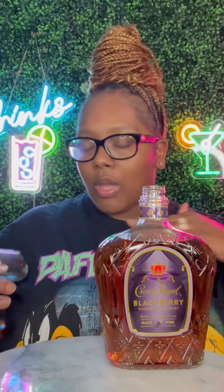It's Crown Peach, and Crown Apple is under Crown Peach, so I'ma have to put this right under the Crown Peach and then put the Crown Apple. Don't tussle, I know y'all love Crown Apple. That Crown Apple and that Crown Peach, that was for the ladies. This Crown Blackberry, this is for the fellas, y'all.